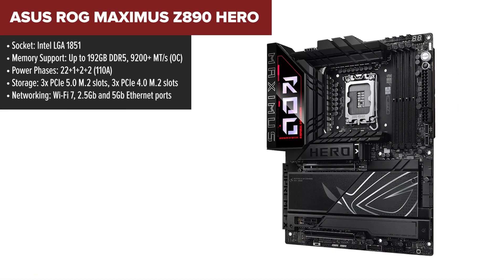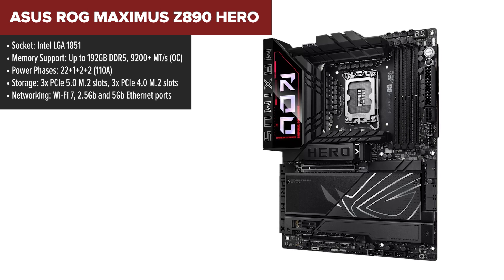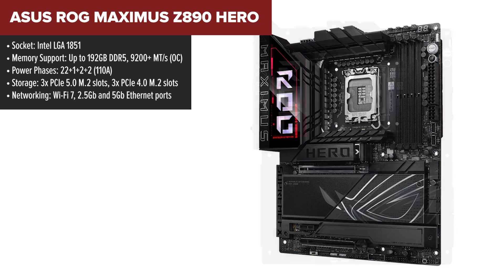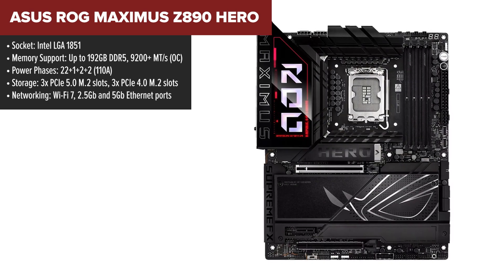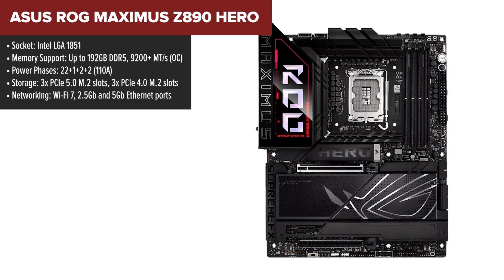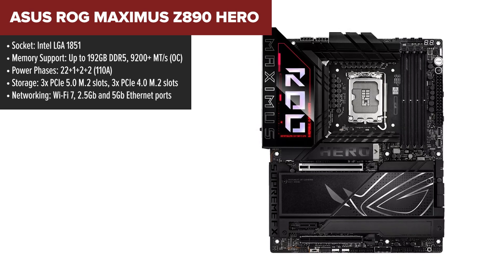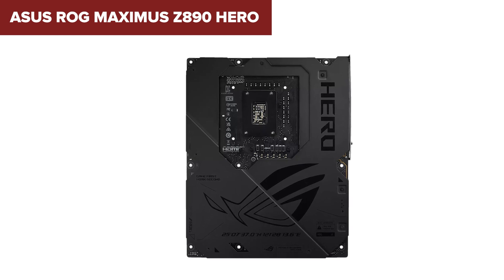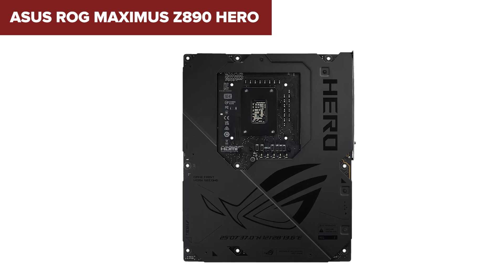The Asus ROG Maximus Hero isn't just a motherboard — it's an enthusiast's dream. Built for overclockers, gamers, and content creators, this motherboard combines performance, style, and advanced features to deliver the ultimate PC experience. Its 22+1+2+2 power phase design ensures clean and stable power delivery, letting you push Intel's latest processors to their absolute limits without worry.